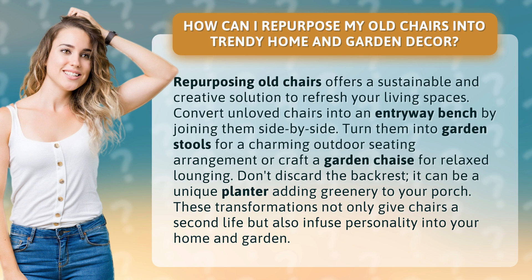Don't discard the backrest — it can be a unique planter adding greenery to your porch. These transformations not only give chairs a second life but also infuse personality into your home and garden.